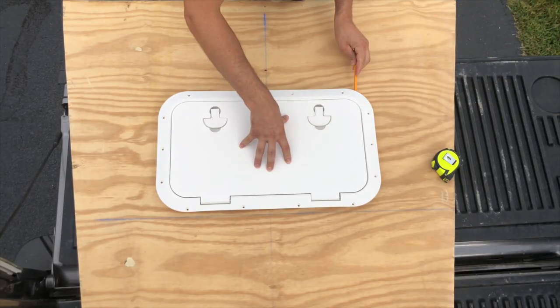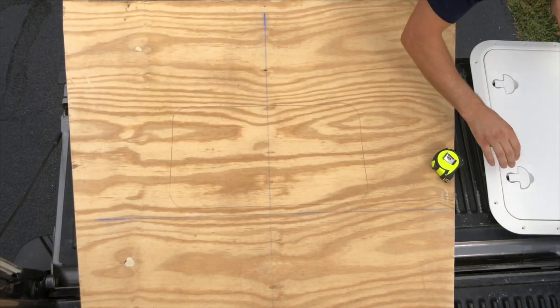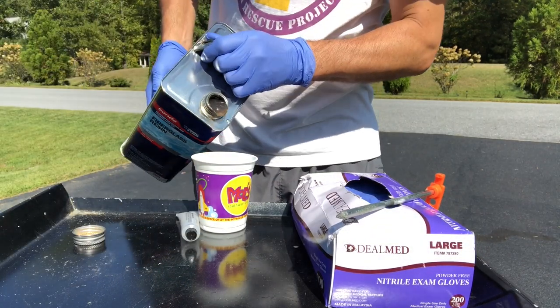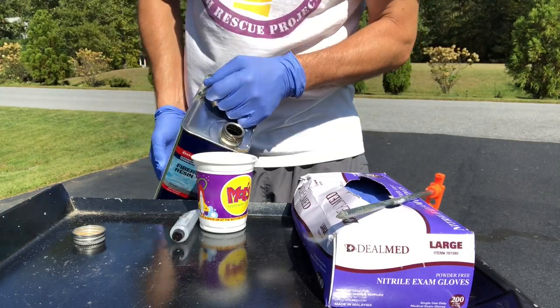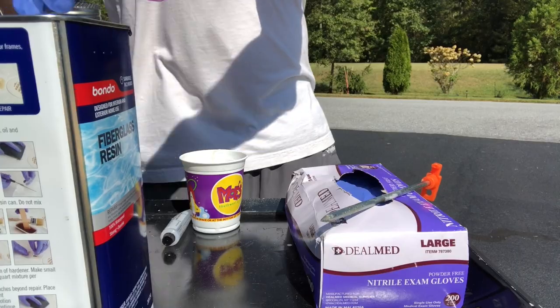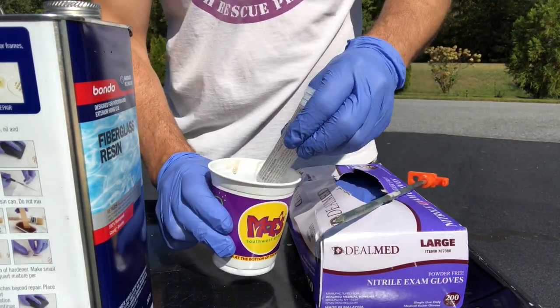The next parts of this project took longer than I had imagined. After measuring and cutting the decking as well as a fitted opening for the hatch, I applied fiberglass resin to every aspect of the wood surface. I allowed at least 24 hours to dry before sanding and reapplying each subsequent coat, eventually ending with three coats in total.